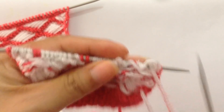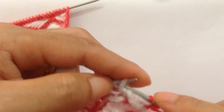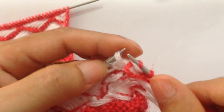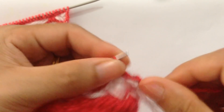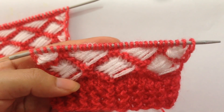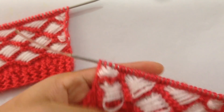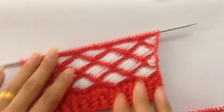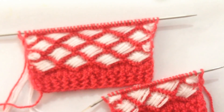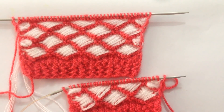For row eight, using the first color, purl all stitches. That was our last row. Continue repeating rows one through eight until you reach your desired length. If you like this pattern, please give it a thumbs up and subscribe to my channel. See you in my next video — thank you for watching, bye!